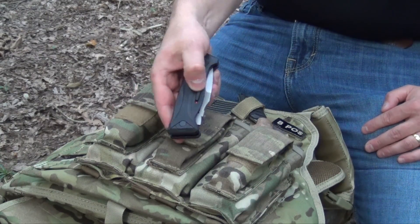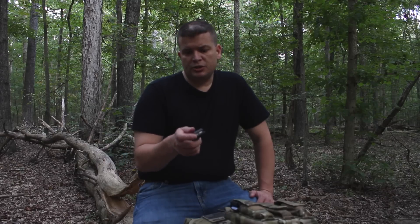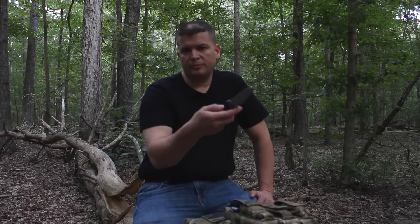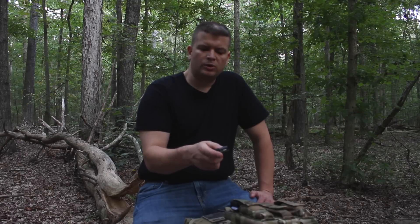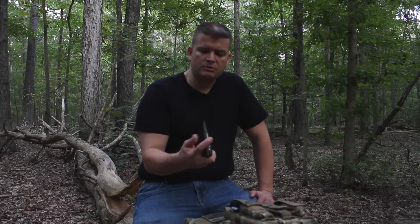You also have a safety lock right here if you're worried about it opening in your pocket. The safety lock is actually laid out pretty well. It's very intuitive because they have it right here by your thumb, so you just push down and pull your thumb back and it will unlock the safety, then you can flip the knife right open. Sometimes safeties aren't in the best location, but this one is very commonsensical.